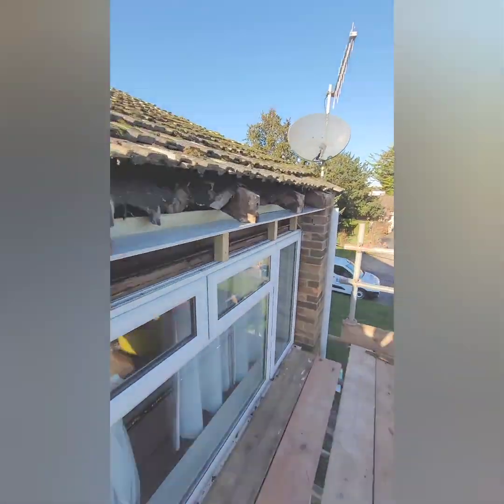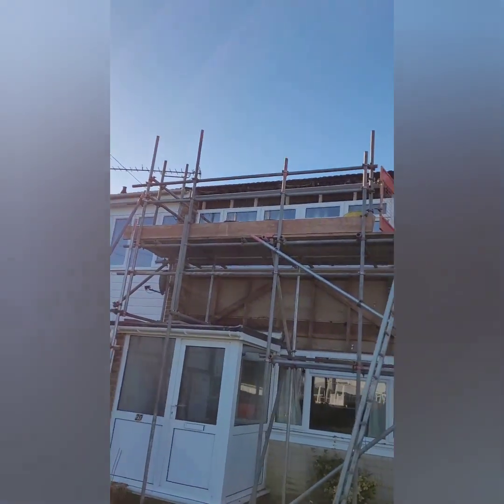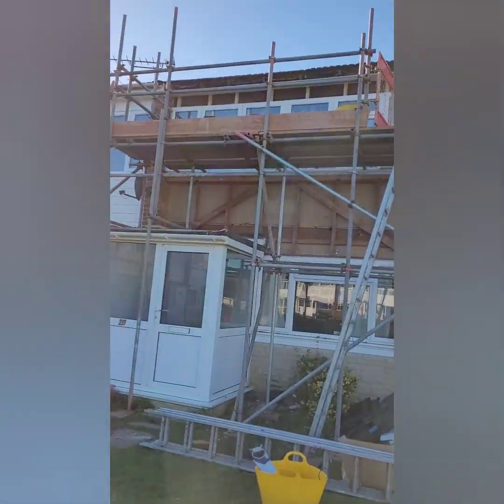Soffit fitted. So now we've got the front soffit in, we need to put the fascia in underneath — underneath the soffit there at the top. Then we need to put some insulation in here.